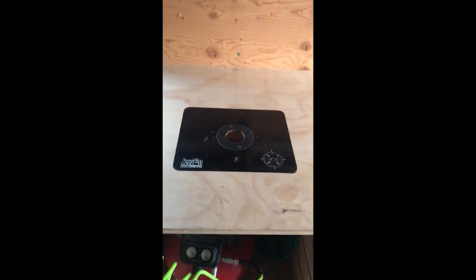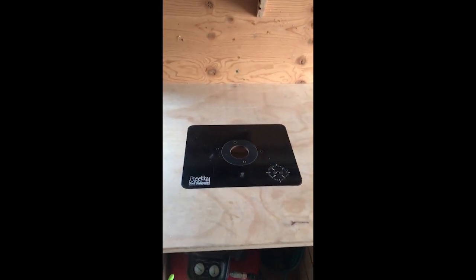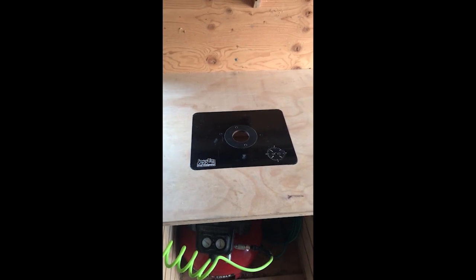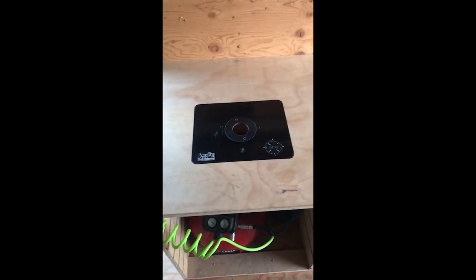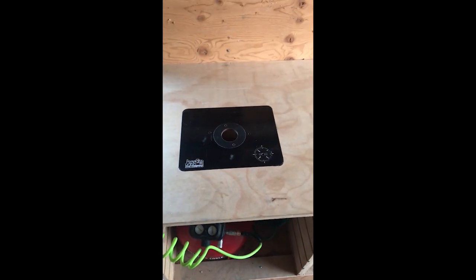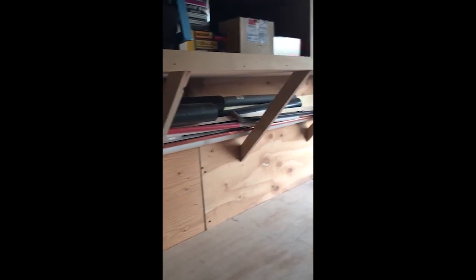Coming around to this side, you've got the compressor under here. Right above that is this Jessam router lift — it's an older one, could probably use a new belt or something, but it still works. It's pretty nice for working on a router surface to be able to adjust it up and down. Above that I have a bunch of tubing — just random pieces from projects — they tuck up there nicely so I can keep them at hand when I need them.